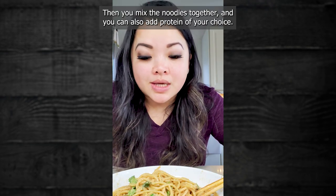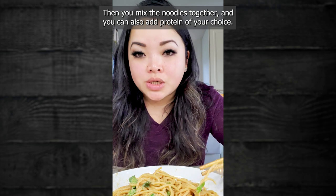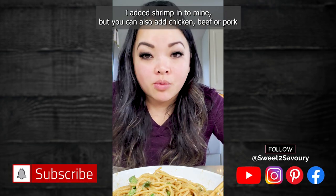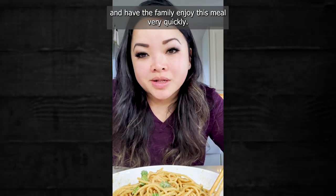Then you mix the noodles together and you can also add a protein of your choice. I added shrimp into mine, but you can also add chicken, beef, or pork and have the family enjoy this meal very quickly.